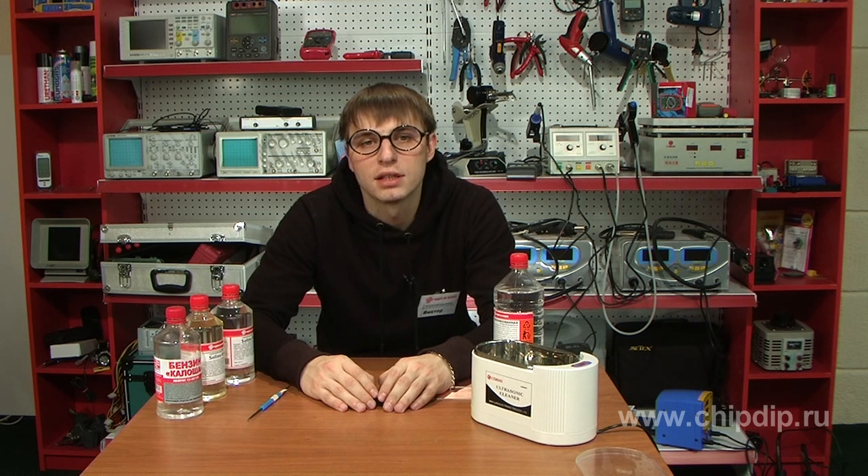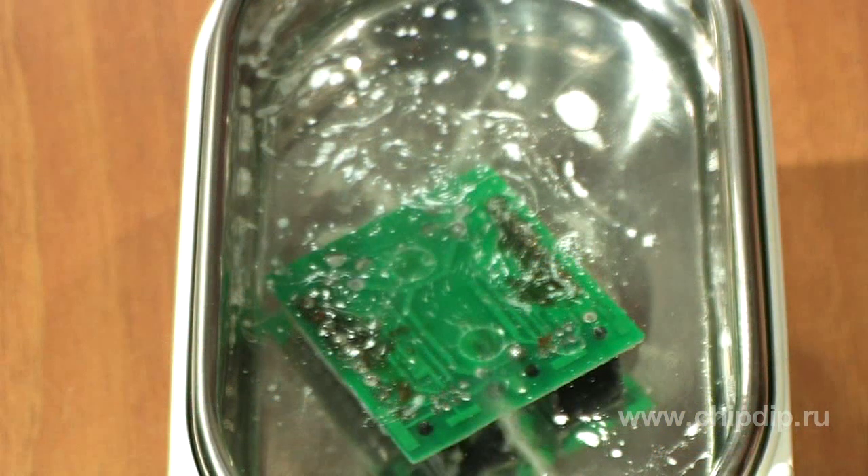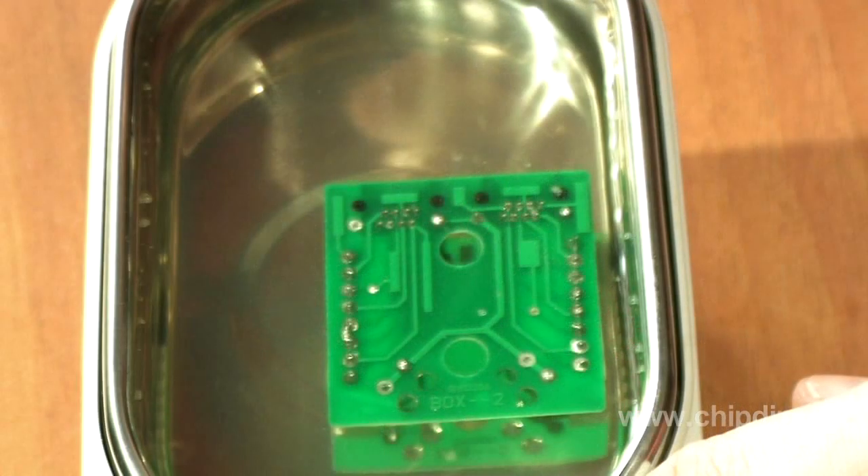The primary function of cleaning printed circuit boards and assemblies is the removal of flux residues, which can have a negative impact on the reliability of electronic equipment and service. Often, after one finds out the causes of failure of electronic devices, it is clear that after the deposition of components and reflow soldering, one more important procedure must be performed – board cleaning. The process of cleaning consists of three main stages: cleaning in detergent solution, rinsing, and drying.